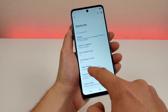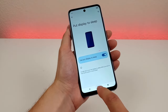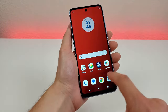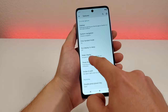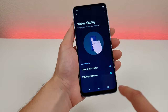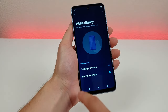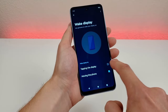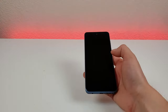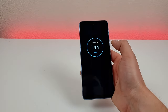We have another option called put display to sleep — by enabling that you can just tap on an area that doesn't have an icon and it'll turn off the display. There's also an option called wake display, where you can wake the display by either moving the phone or tapping the display. That's already enabled by default for moving the phone, but you can also enable tapping the display. Turn off the display, tap on it, and it turns the display on.